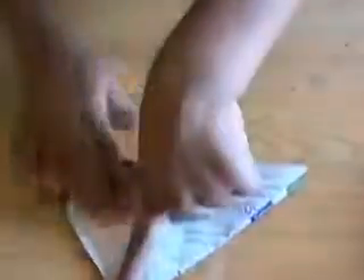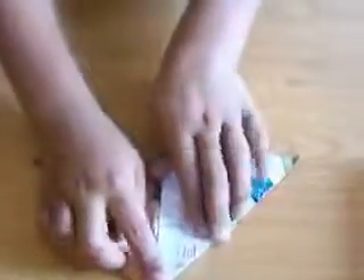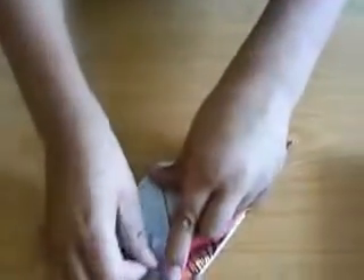Hold it like this. Then fold this one like this also. Then do the same for these two flaps. Now we should take a corner and hold it like this. Now we get a diamond shape with four flaps. So we should take a corner and fold it towards the middle line. Do the same for the three leftover flaps.